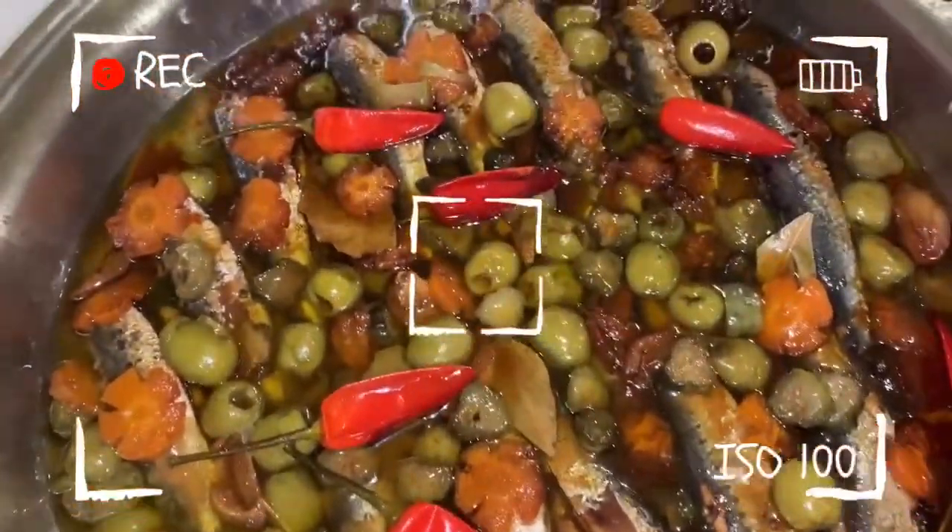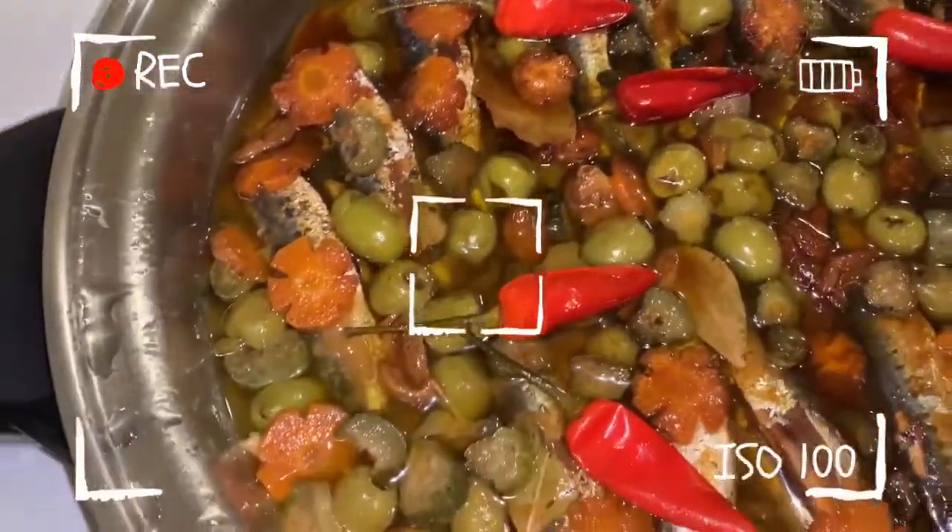Hello everyone! Today we are going to cook Spanish sardines. So let's prepare the ingredients.